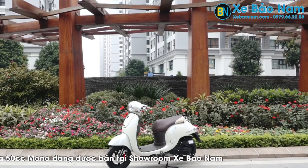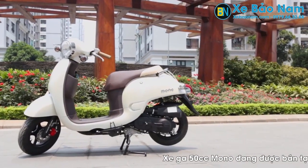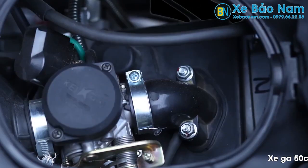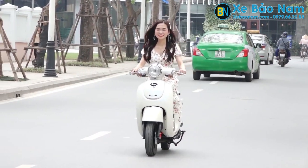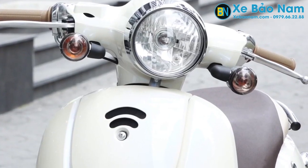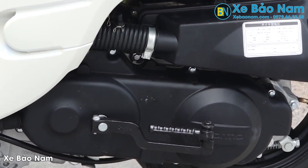Ngoài những điểm về kiểu dáng, xe tay ga Mono có 6 đặc điểm nổi trội hơn các hãng xe khác. Thứ nhất, chế hòa khí được nhập chính hãng Keihin của Nhật, giúp xe Mono tiêu thụ cực ít nhiên liệu, chỉ từ 1,2 đến 1,4 lít trên 100km. Thứ 2, bộ ly hợp, bộ côn xe được nhập của hãng SCG, nhà cung cấp thiết bị cho xe Honda Nhật Bản. Thứ 3, dây curoa cao cấp của hãng Bando, hiện đang được sử dụng trong các dòng xe ga của Honda.